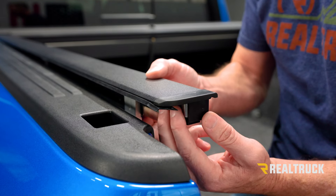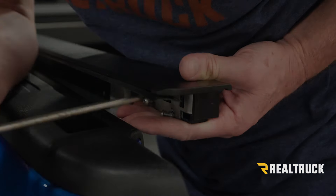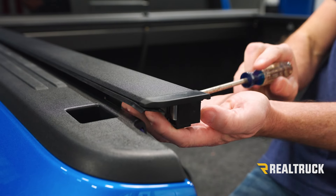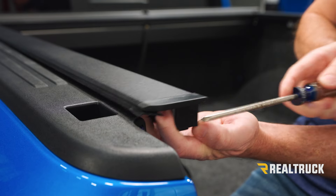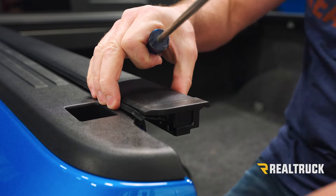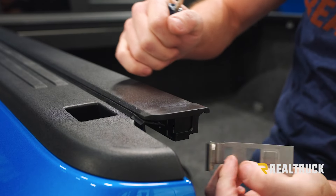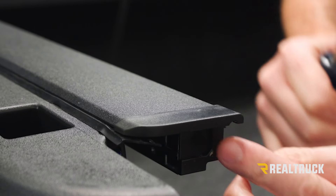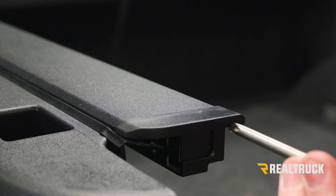This is the newer style rail — we're going to go ahead and remove the two Phillips head screws. With both of those screws out, I'm going to push on the inside here and pop this out. Set that off to the side — it's held on with some adhesive, so just make sure it's pulled free from the end cap. Once that's gone, you'll see there is a Phillips head screw right here that needs to come out as well.